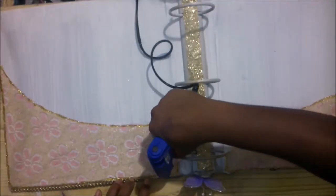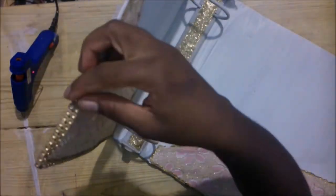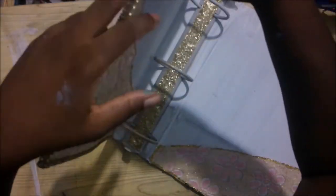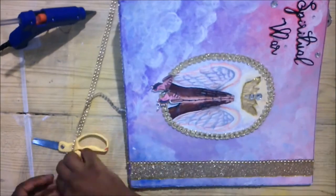I spray painted it gold. I was very doubtful using the lace, but it turned out to be much better than I thought. I used the hot glue to hold it in place. I liked the lace so much that I even went ahead and put some on the front where I had the first glitter glue, and even on the side.